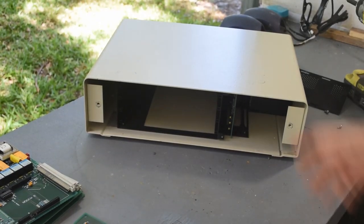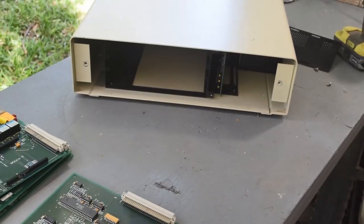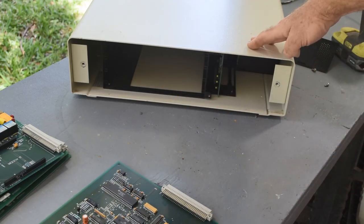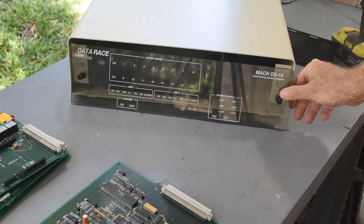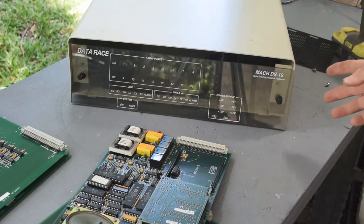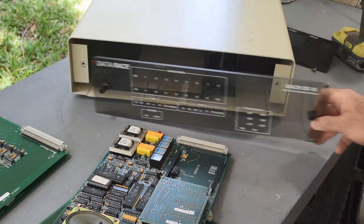We're not done yet because we still have the chassis — and this is a good-looking chassis. It's got a power supply that'll power all these boards, however many I want to run — one Z80, two Z80s, or all four boards. It's a nice rack with a lovely smoked plexiglass front panel, and all these boards have lots of LEDs on them. I can build something like an Altair with all kinds of blinking lights going on — how retro is that?